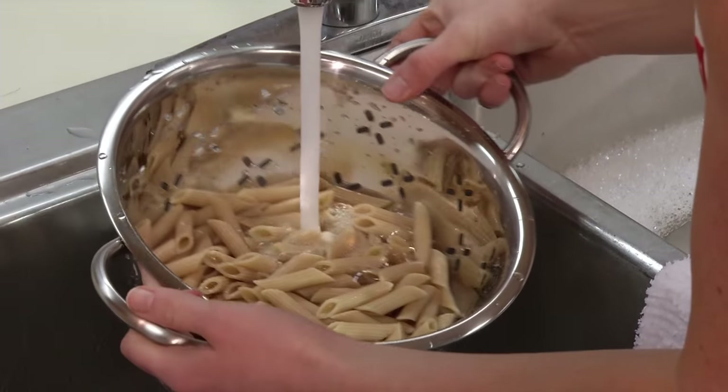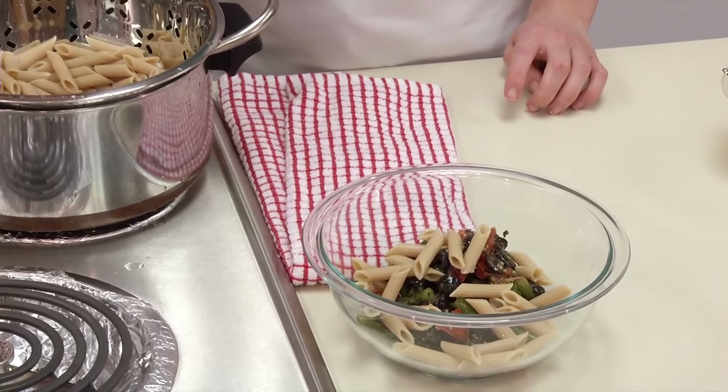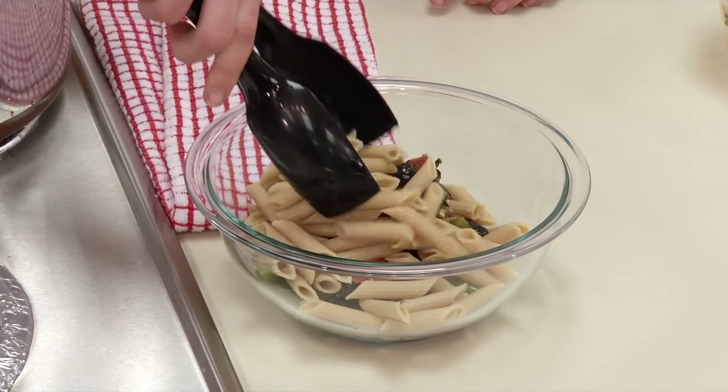Rinse pasta to keep it from sticking. Transfer cooked food to a dish or back to the pot if it needs to continue to cook with other ingredients.